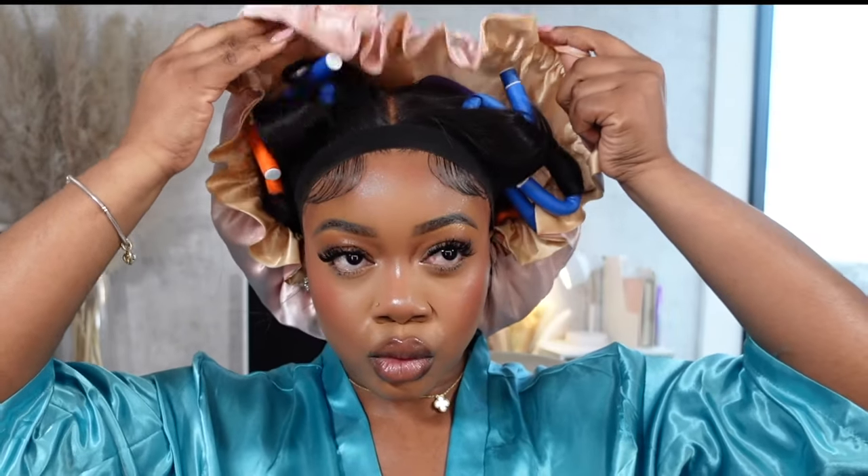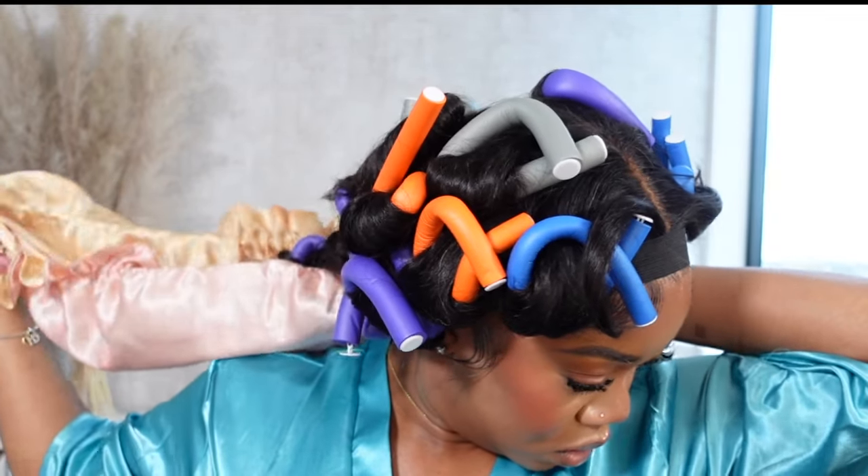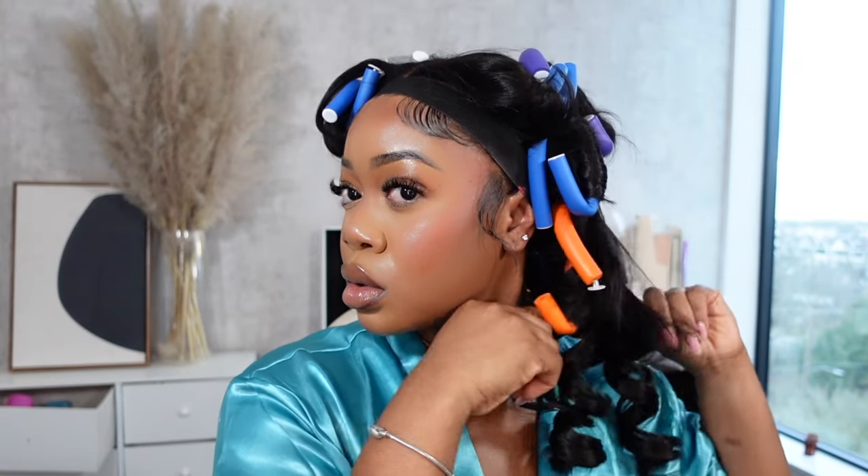Look number two is a little half up, half down, but still keeping that curtain bang aesthetic going on. It's a bit more fun and flirty than the first hairstyle — something about ponytails just gives girly, fun, and flirty. This was the next morning because I went on my date the night before. To preserve the curls from last night, I just used flexi rods. I wanted to test how bouncier the curls would be with flexi rods — they came out bouncy at first, but after a minute they did drop a little bit. But flexi rods are a great way to preserve your curls.